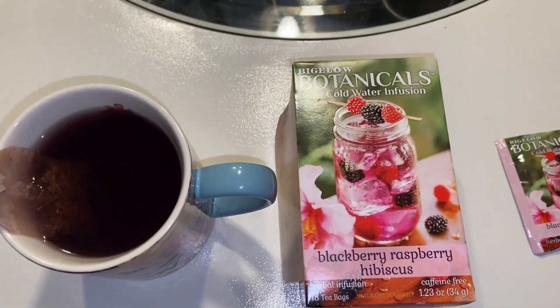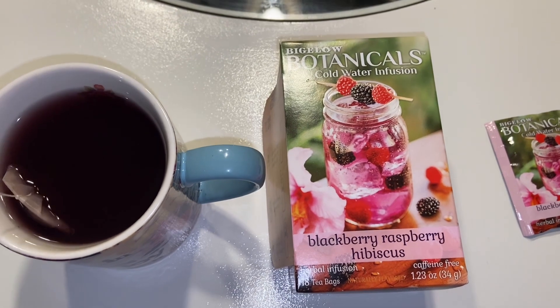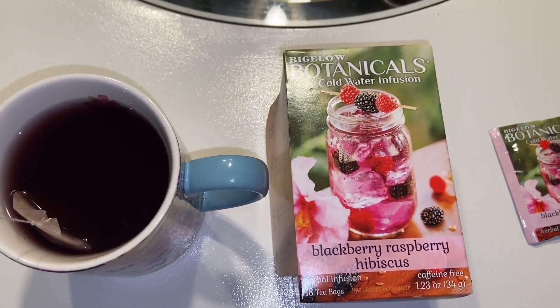Hello, just coming to do a quick review and talk about the things I like about this blackberry raspberry hibiscus tea by Bigelow Botanicals.